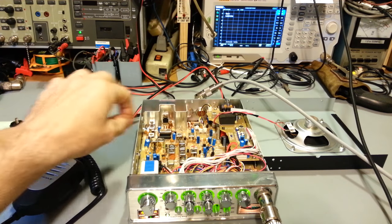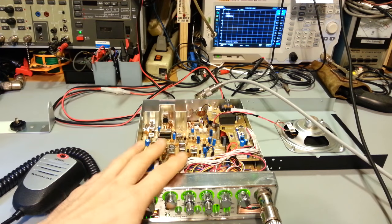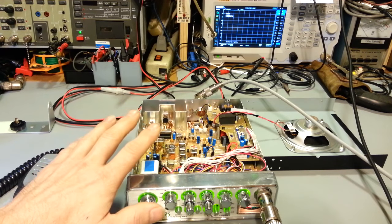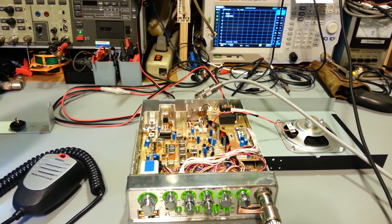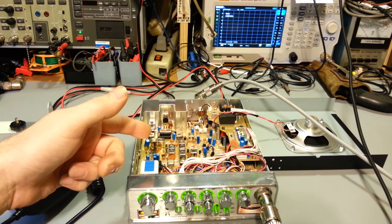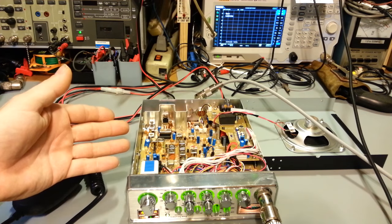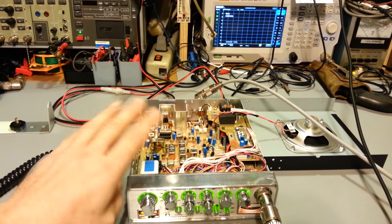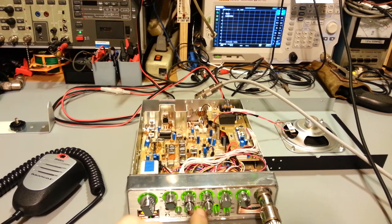I thought this would be a good radio to demonstrate on because it hasn't been molested - nothing's been clipped, no hackery, no golden screwdriver. It's not 50 years old with 30 different people having worked on it. As it left the factory. I did just check it and as usual with most factory radios, they always err on the side of caution - output power is always going to be lower than the maximum FCC allowed. If they get caught selling radios over FCC limits they can get fined, so they always basically peak it and then detune it a little bit just to be safe.